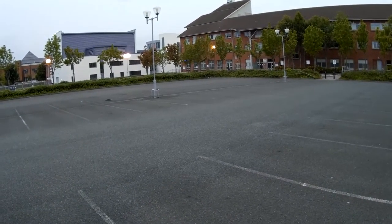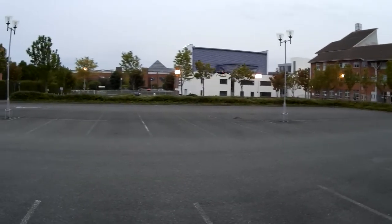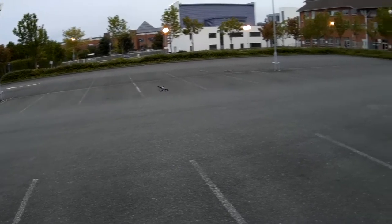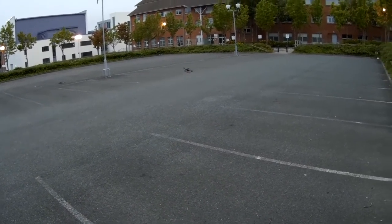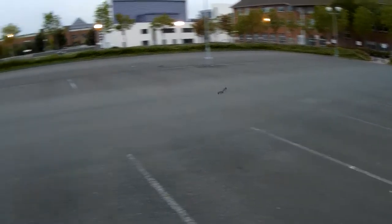Sometimes the gyro and accelerometer — basically the stabilization — messes up. Because I let it go and it's kind of angled. I noticed this generally with JJRC quadcopters; they seem to have this issue.